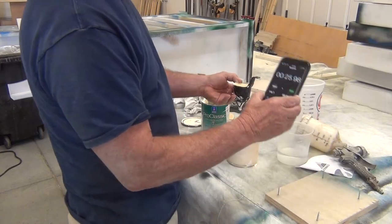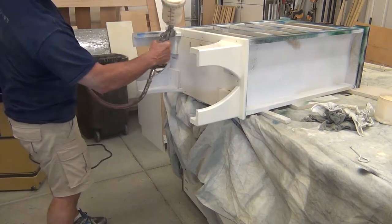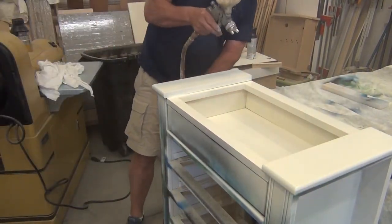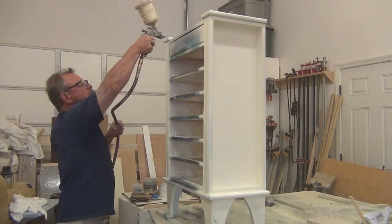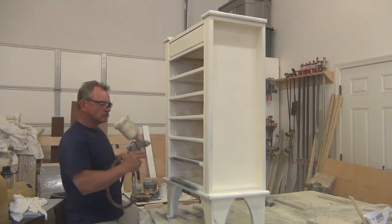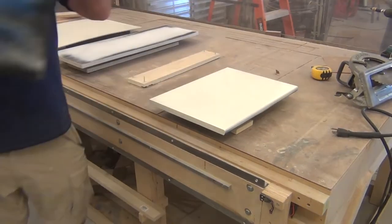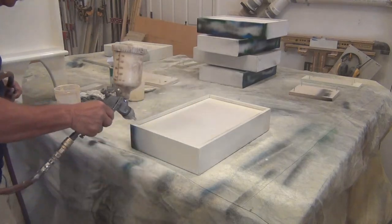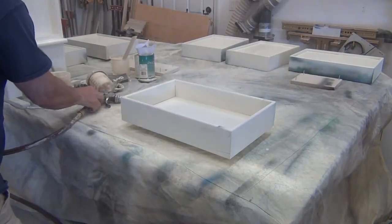And this is the product we're going to be using — same mixture, different gun. I start the same process: all the difficult-to-get areas first, then all the easily accessible flat areas. Spray all my flat surfaces and then set them over to let them dry. Next piece — paint it, set it to dry, flip them over and do the other side. Kept the same system to make sure I covered all parts of the drawer from two angles.